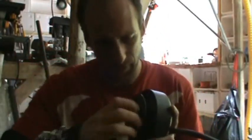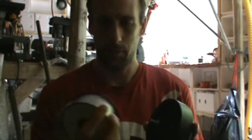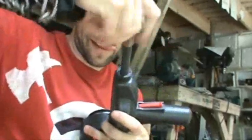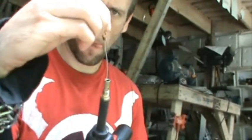Whoa, that's on there tight. I don't know why that was so tight — maybe just because it's been there for so long without being changed. I'm just going to put that in there. Alright, ready to go. Alright, that guy's all done.